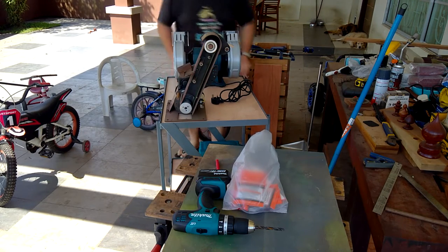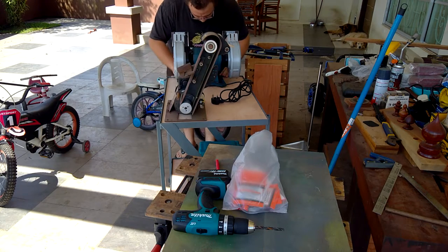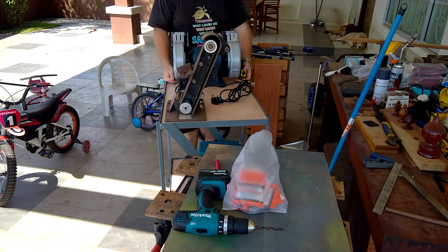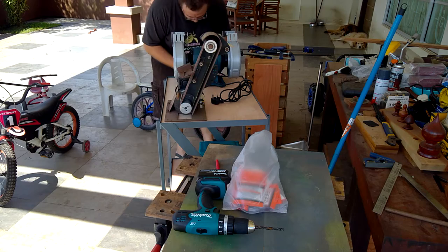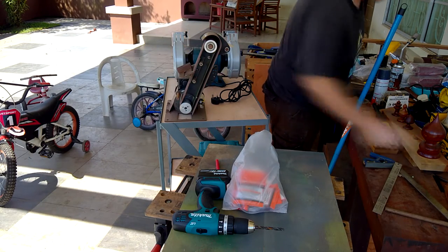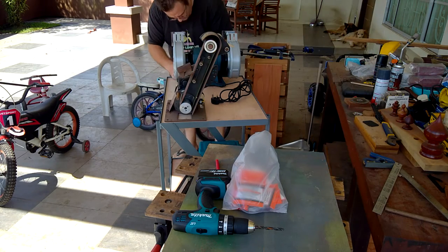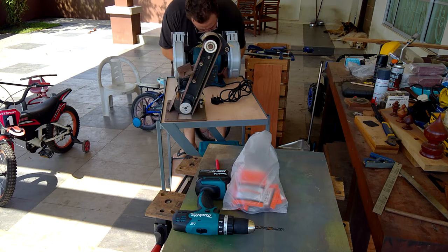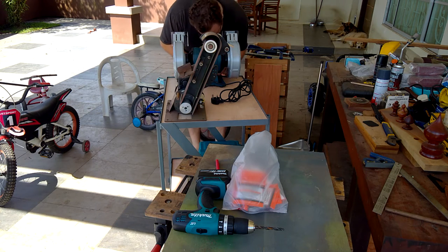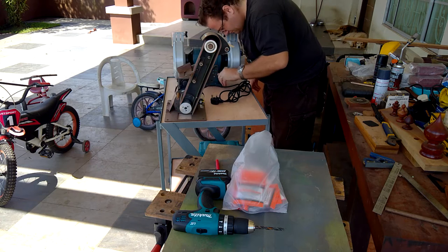First of all, I'm a big fan of learning by doing. Typically that means I will try to learn by making mistakes and either fixing them or learning how to avoid making them in the future. Most of my projects start out with an idea and get finalized along the way in much the same manner. However, when it came to welding I was a bit more hesitant than normal about how to start out.